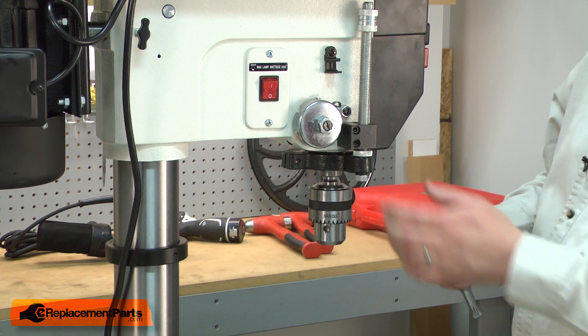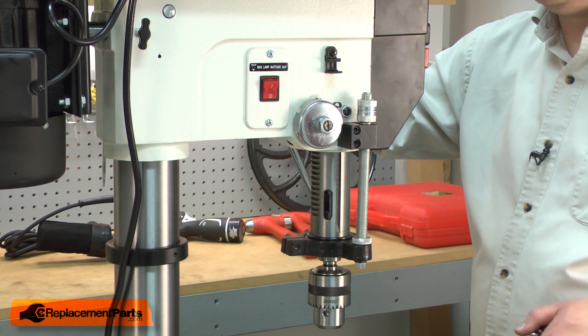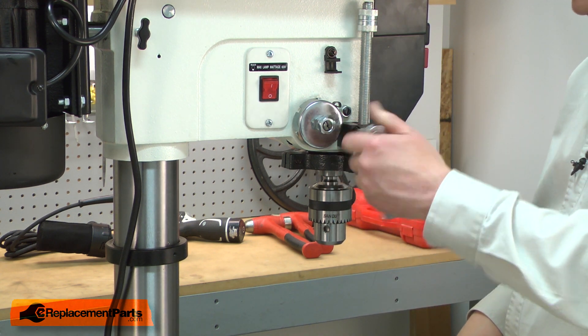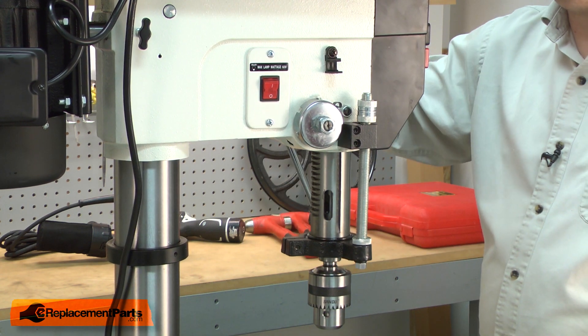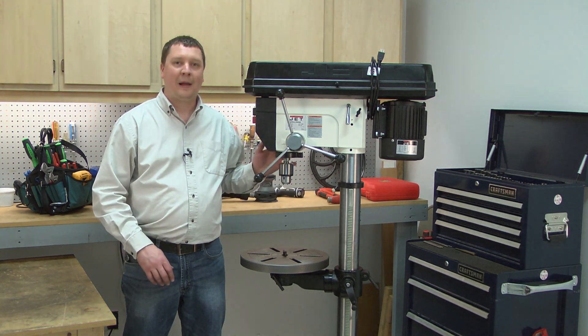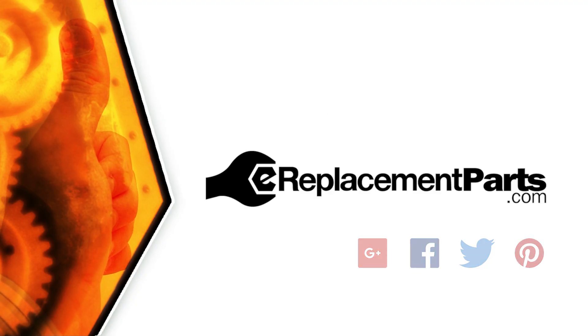Before I tighten it up all the way, I just want to make sure that the scale doesn't rub against it. That seems good. Now you know how to install a new ball bearing on your power tools. Be sure to check back often for new videos and expert advice. If you found this video helpful, give us a thumbs up and leave a comment.